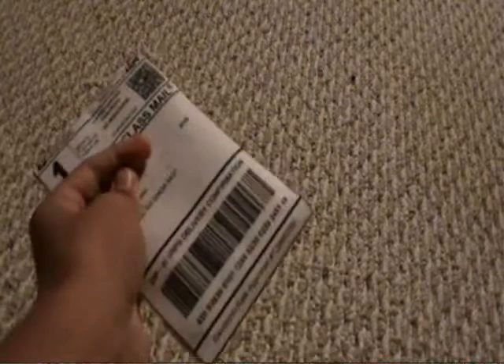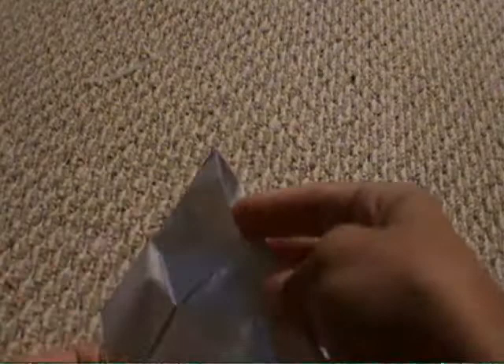Hey guys, I got a mail day here from eBay. I bought a Maurice Jones-Drew rookie autograph card, and let's open it.